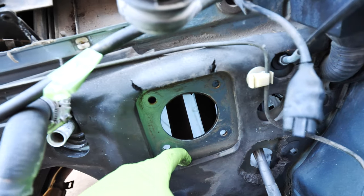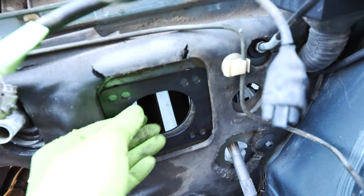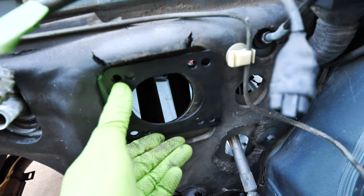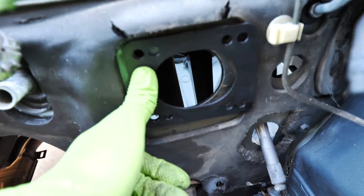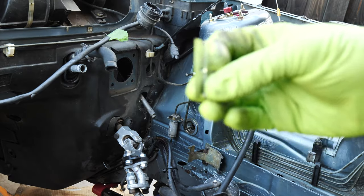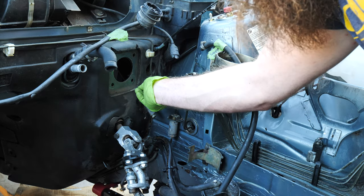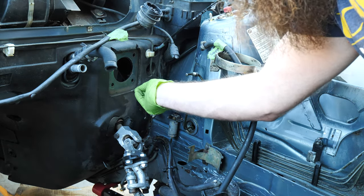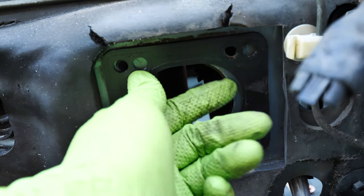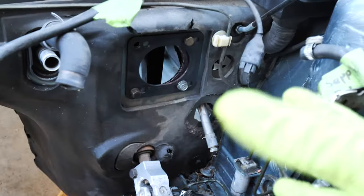I'm going to grab a razor blade and trim this material back. You can see this little piece right here - all we have to do is drill four new holes in those new spots. They're just going to go right there. Grab the new razor blade and trim this area - this is just kind of some rubber. Then drill some pilot holes and kind of grind or cut this area out, and we are good to go.